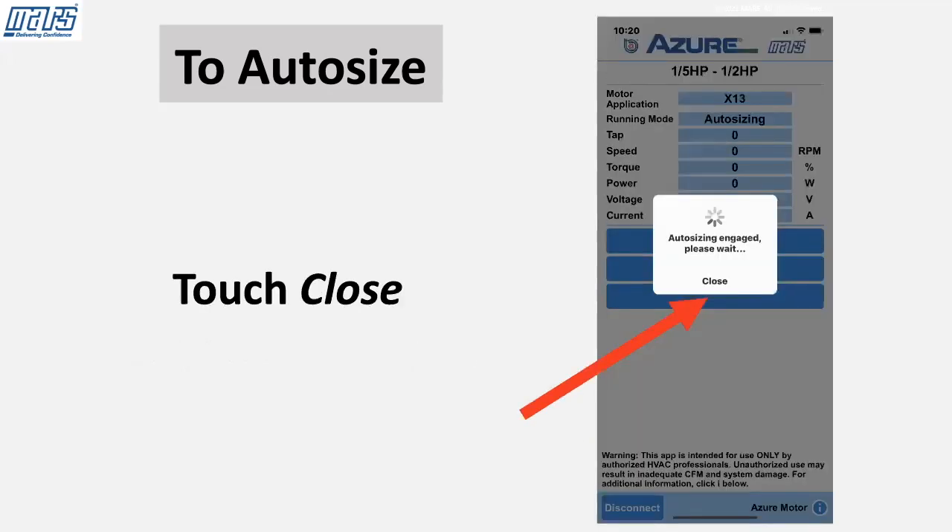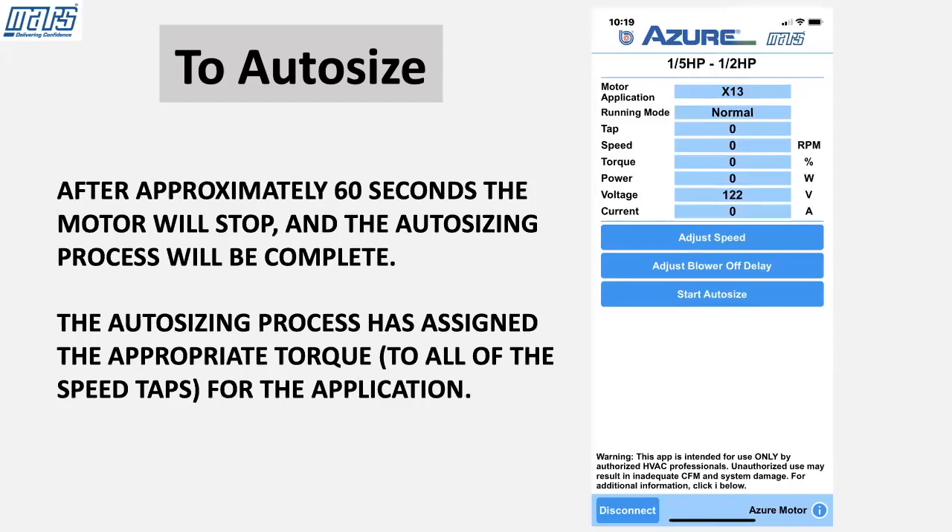Touch Close. After approximately 60 seconds, the motor will stop and the auto-sizing process will be complete. The auto-sizing process has assigned the appropriate torque to all of the speed taps for the application.